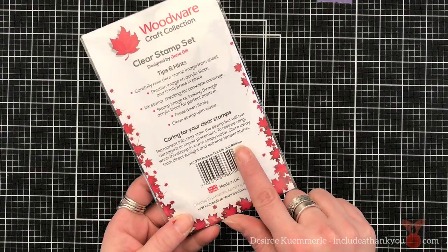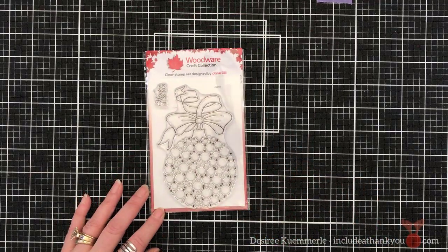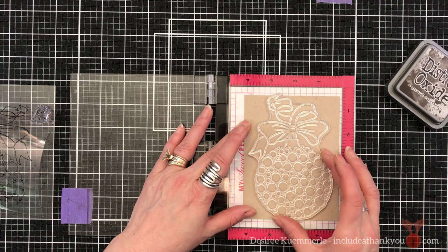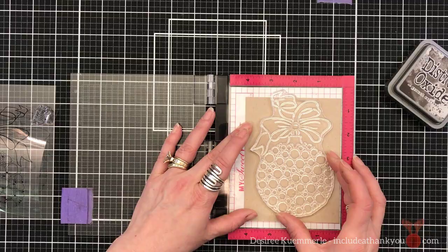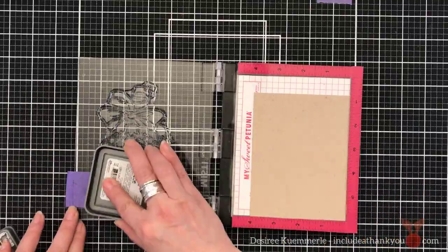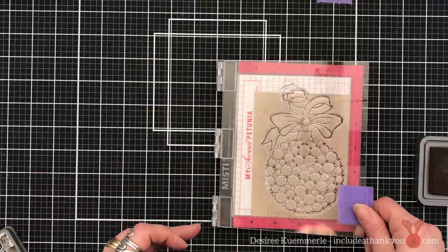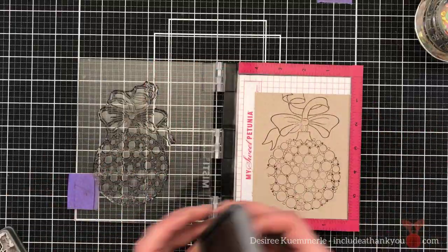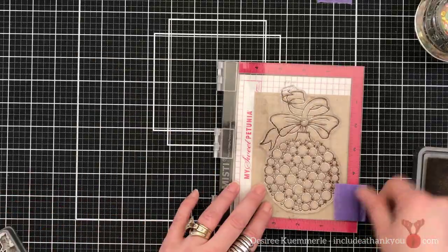For day 20, I am featuring this awesome stamp set by Woodware Craft Collection. It's designed by Jane Gill, and there is a lot you can do with this. I have to admit, when I looked at it, I was going to pull out my colored pencils and just have fun coloring these baubles set inside this ornament — and know that there is more than just this one image, there are many images. But then I went on YouTube one night, typed this in, and oh wow, I was so inspired by so many other creators.